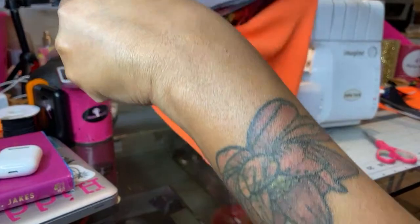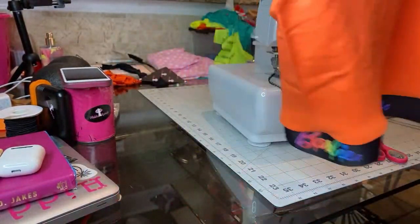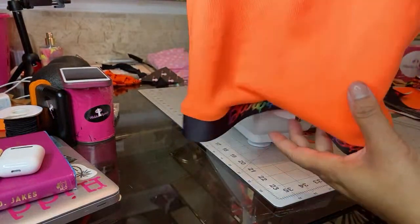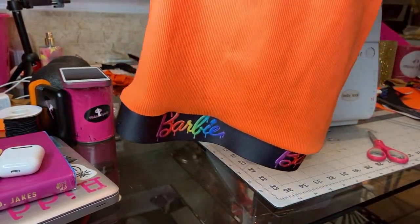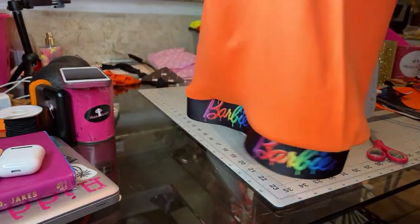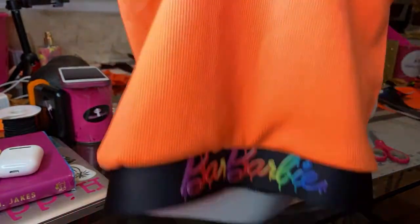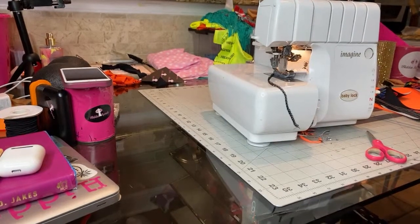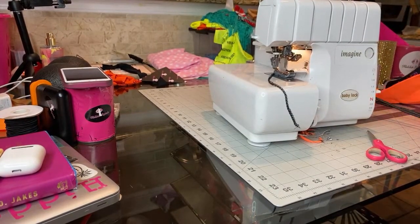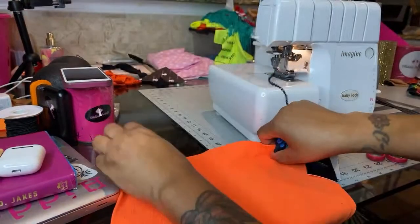Here goes our shirt. You see our shirt? Cute — it can be like a little half top. Kasia's going to try it on and tell us what it looks like. While she tries it on, I'm getting ready to do the top of our skirt. The top of our skirt — same way.